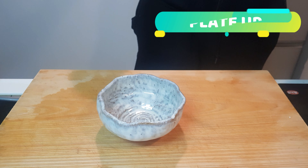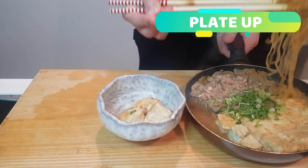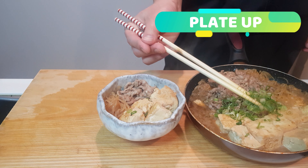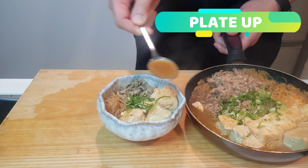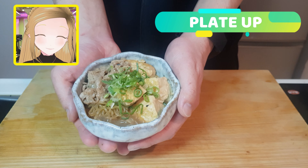Now let's quickly plate up a bowl for ourselves. Very carefully take out some of your tofu, a whole bunch of shirataki — look at how much sauce the shirataki is taking on — and a good plop of meat as well. Of course we need to take some of our garnish, so grab a bunch of your spring onions along with a couple of hefty spoonfuls of our sauce. And there you go, she's all ready.